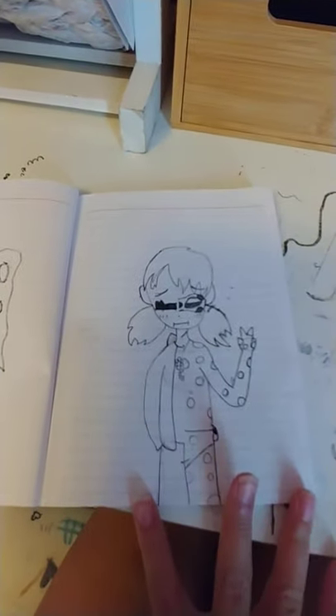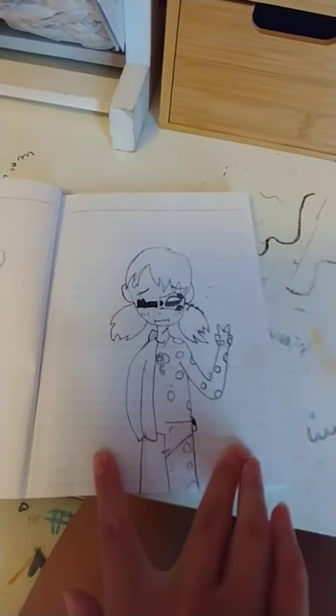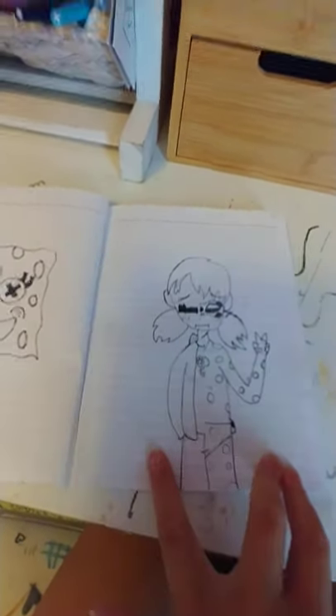Next is this. I didn't finish it and I know it doesn't look that good. I'm not great at drawing self-portraits.